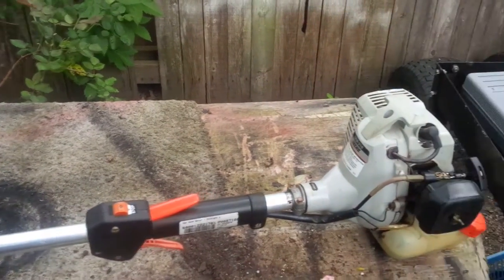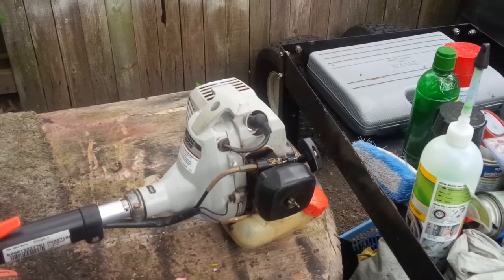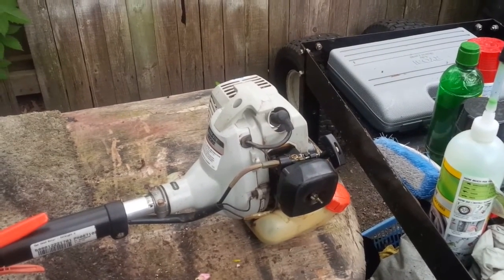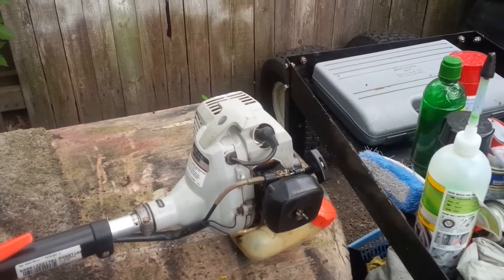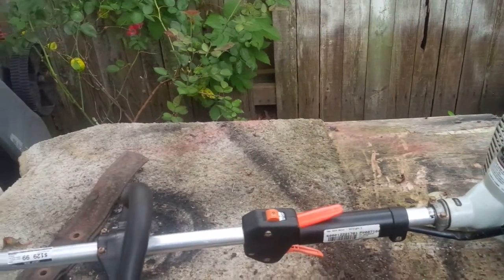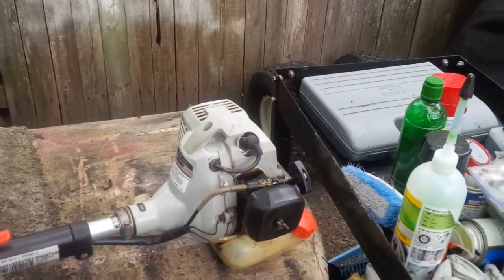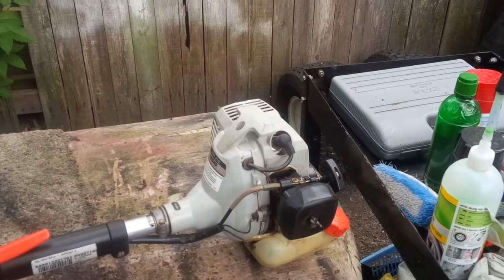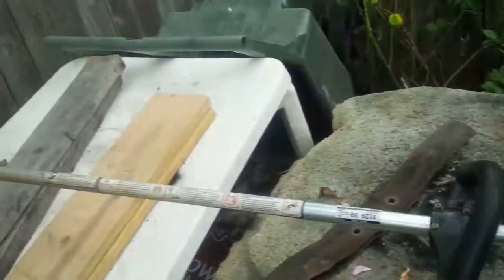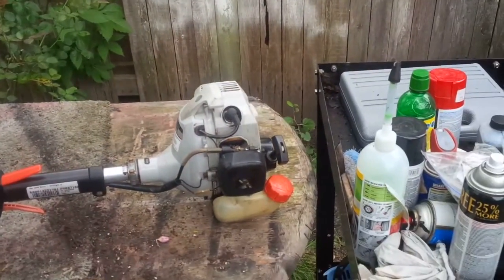Not bad at all. I'll add this along with the Husqvarna and the Kawasaki KFT FR. It matches my Echo blower — I've got one from that same color, runs great. Okay guys, just thought I'd share that. Hang on in there, talk to you later fellas.